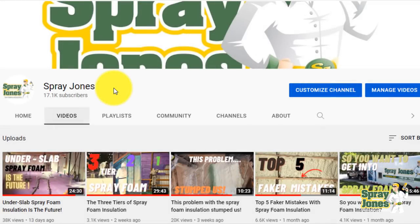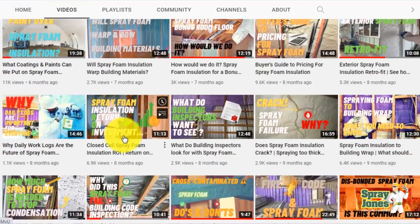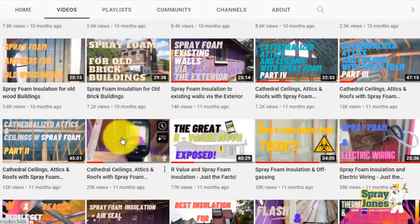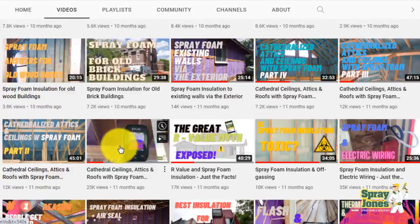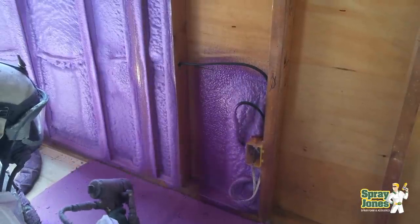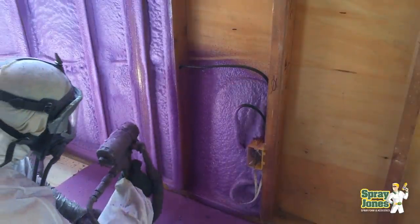Hello everyone, Mike with Spray Jones coming to you with another video. A year ago I did a four-part series on roofs dealing with spray foam insulation, and it occurred to me just recently that we need to do the same thing but apply it to walls. Welcome to an up-and-coming four-part series on everything to do with walls and closed cell spray foam.